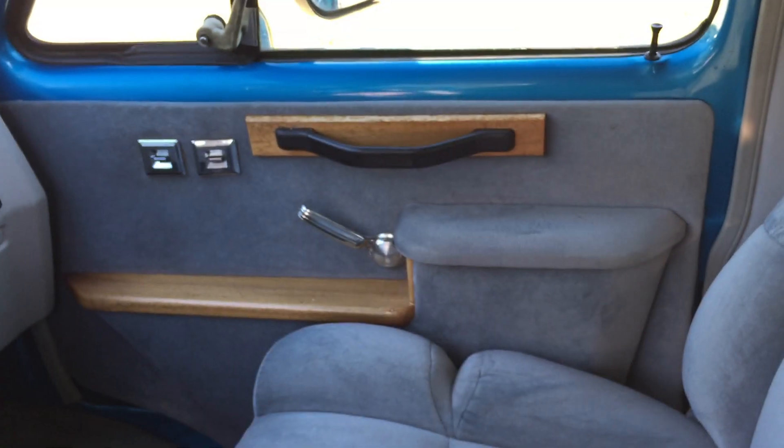Overall, the carpet's a little dirty. It does blow cold AC. The wood trim is a little chipped up — it's not too bad. The interior has some spots, but overall it's in pretty decent shape.